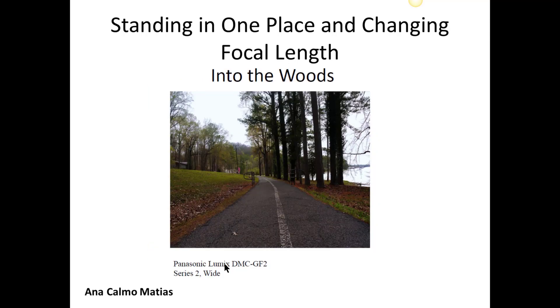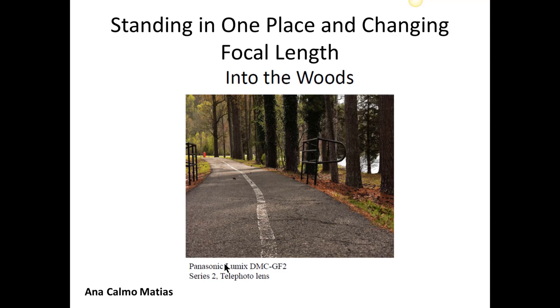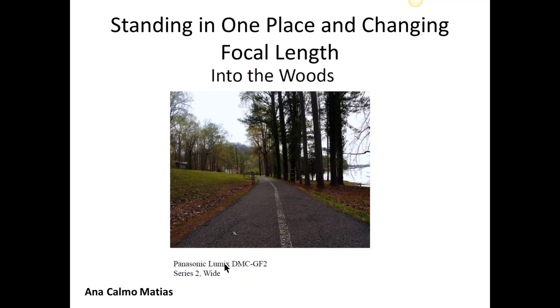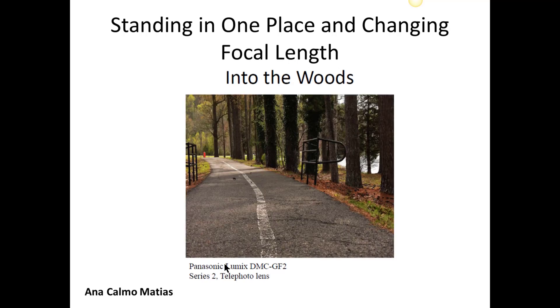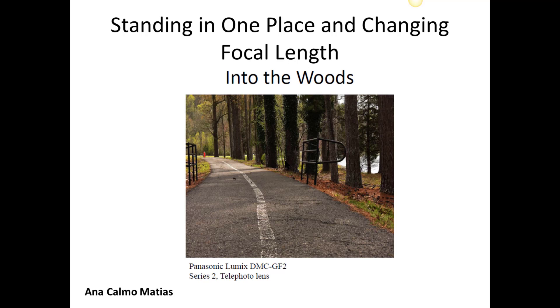This is Anna's, standing in one place, and she's looking down this road here, this path. This is the first shot — wide — this is the second, more of the standard view, and then this is the more telephoto view. In this telephoto, you're bringing these trees to where it looks like they're much closer together than they really are. But that is a factor of using the telephoto lens, and it's something you need to be aware of, but it can also make your photographs look dramatic.